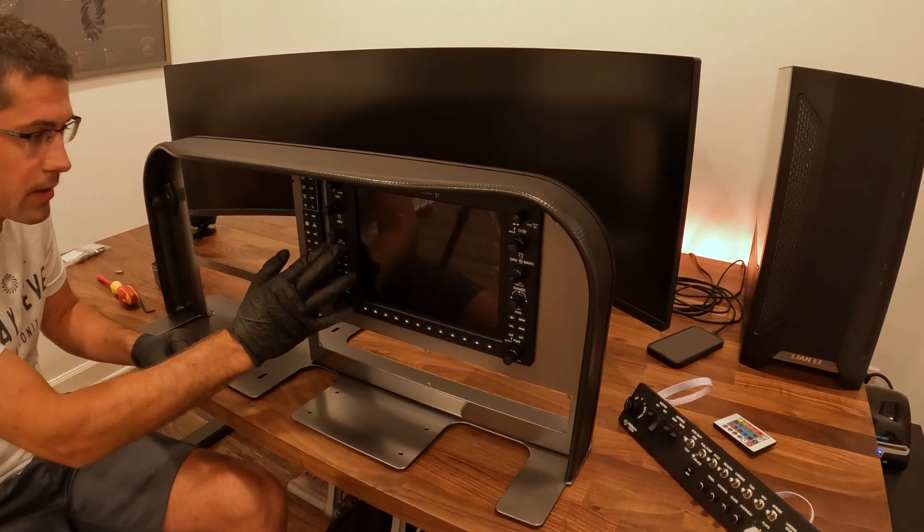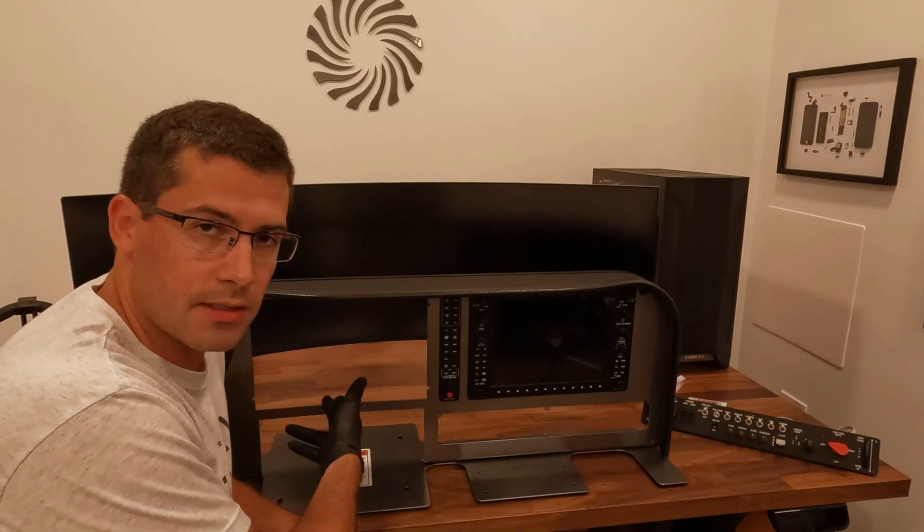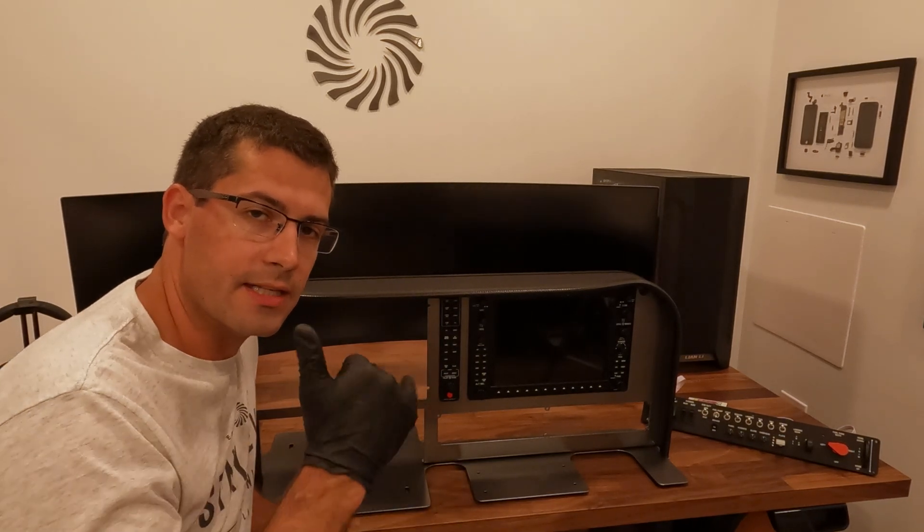Once again, the buttons and audio panel feel really good. That's how you put the G1000 in — pretty straightforward. We'll put the last one in here and we'll be good to go. We'll catch you guys later. Stay level.